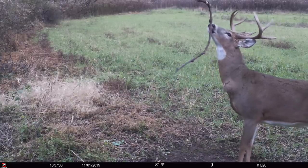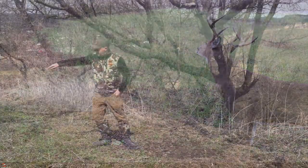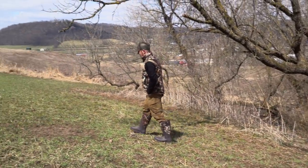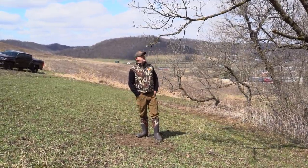Because I want every buck that enters these food plots to come to this one scrape. The more scrapes I have, the more bucks can go elsewhere and I'm not getting a picture of them. There are three scrapes over here — this one right here, and this one over here is an awesome one.